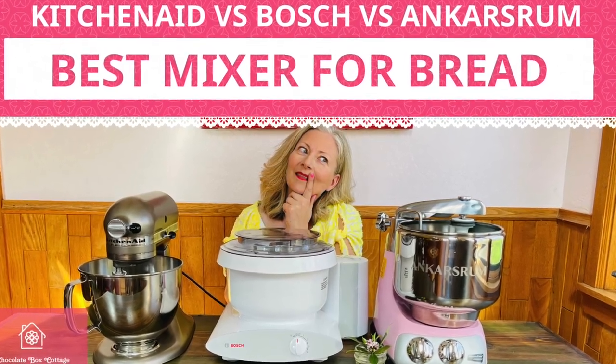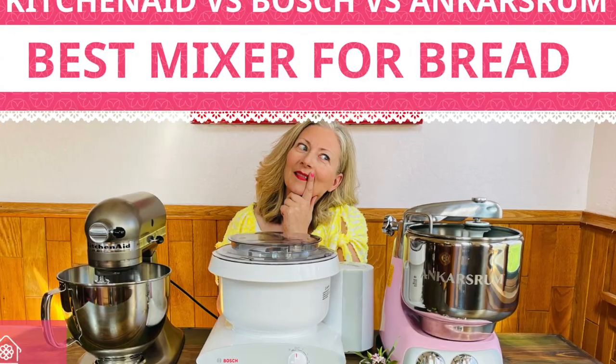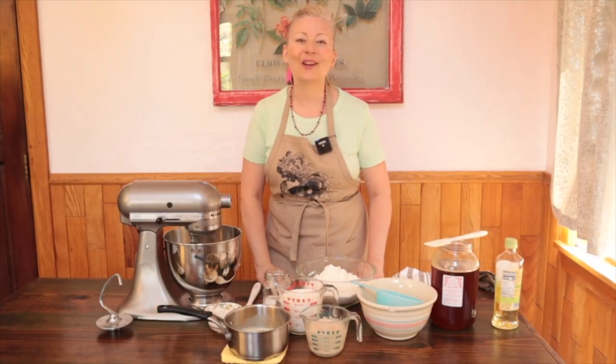Did I mention how soft it is? I've created specific videos for the Bosch Universal and the Anka's Room mixer. So if you own one of those two mixers, you can go right to the video that corresponds with the mixer in your kitchen. And if you haven't yet purchased a heavy-duty mixer for bread, check out my video KitchenAid vs. Bosch vs. Anka's Room to help you make the best decision. So let's get started.